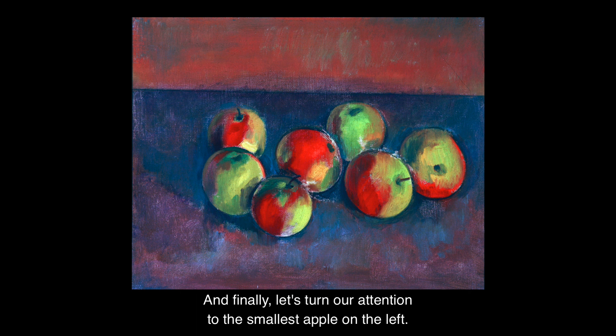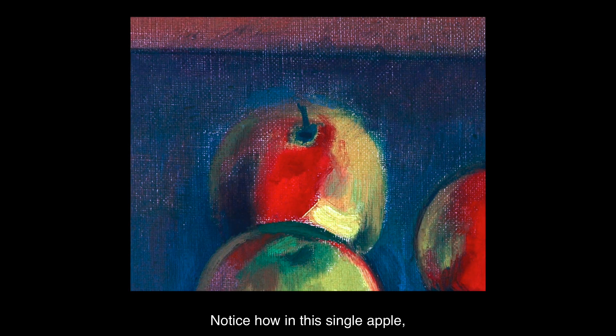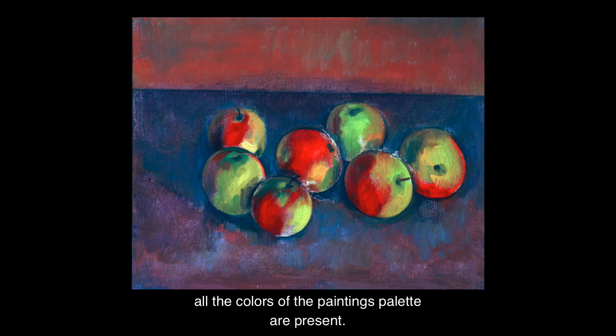And finally, let's turn our attention to the smallest apple on the left. Notice how in this single apple, all the colours of the painting's palette are present.